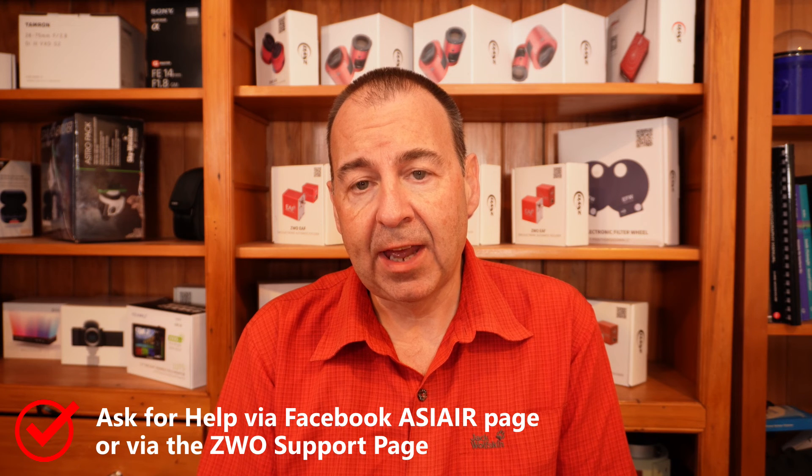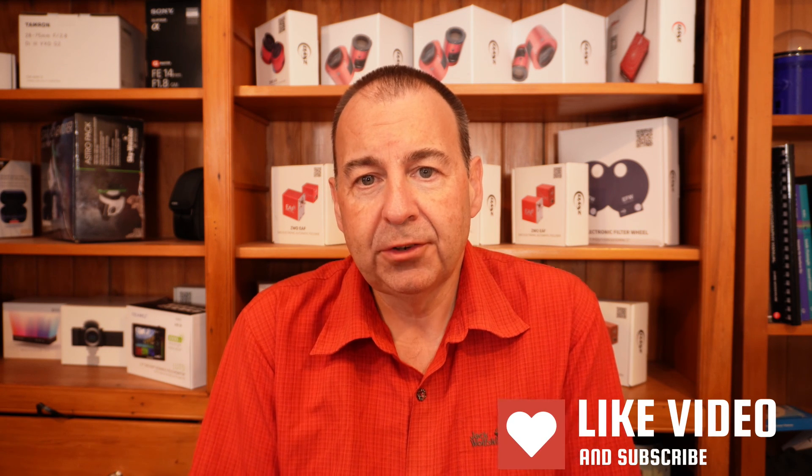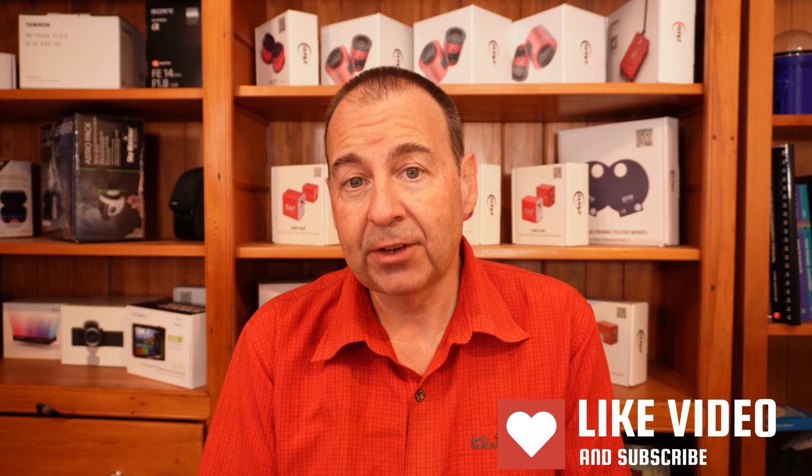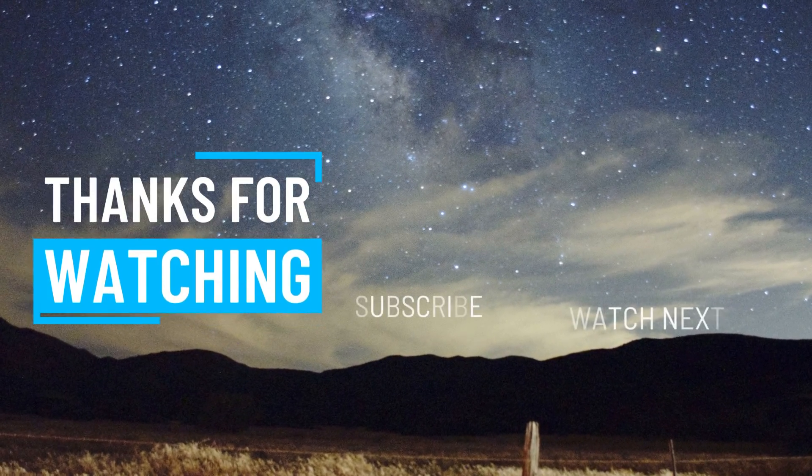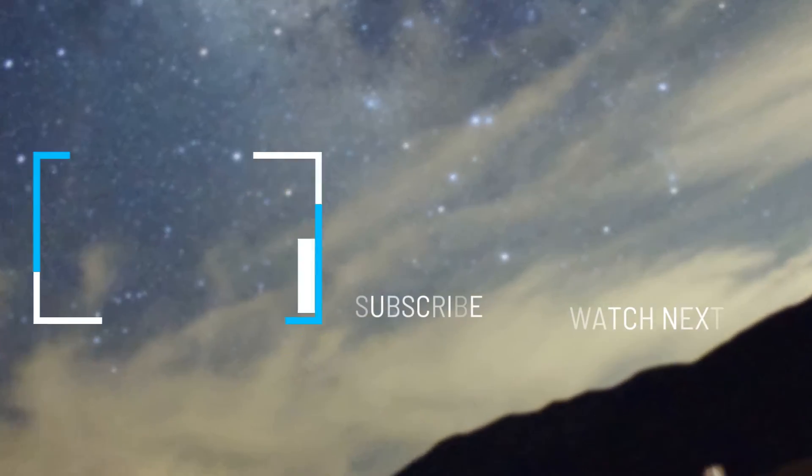Always make sure if you're using a laptop that you're well charged beforehand. Finally, the process is relatively simple, but if you do run into issues you can ask on the ZWO Facebook page, on the ASI Air page, or you can reach out to us at the ZWO support line. Thanks for watching — if you enjoyed it, please like and subscribe and let us know in the comments below if there's a problem or issue you'd like us to solve. Until next time, I'm Simon and you've been watching Astroworks.